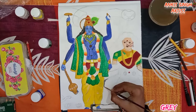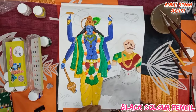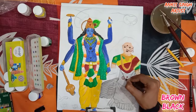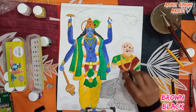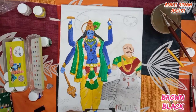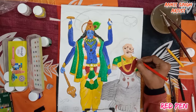Now I am painting the owl with gray color. To make gray, take white color and add a very small amount of black, then mix them together. After mixing you get gray. I am using a black color pencil to highlight and make the feathers of the owl. For the decorations on her saree I am using a red pen. If you don't have a red pen, use anything in red.